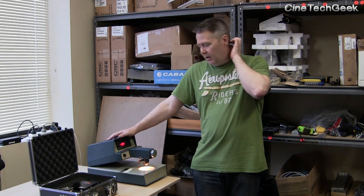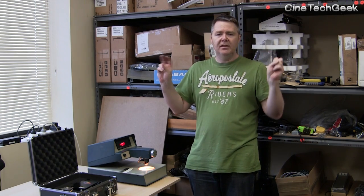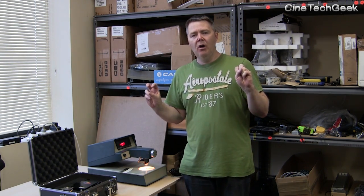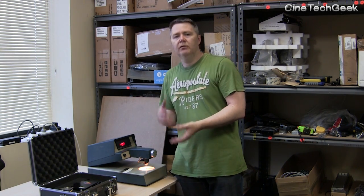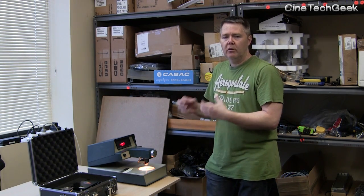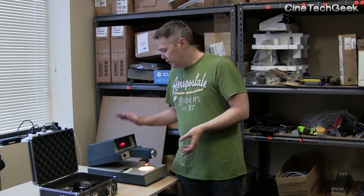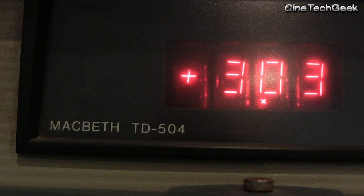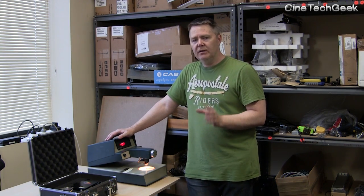In the film days, we used to call film a bit of a black box — black magic — because it was such a complicated, hands-on, experience-driven process. It was very hard to get into without really working in labs and learning on the job. There wasn't much you could read about the more complicated workflows. This device is the Macbeth TD 504.